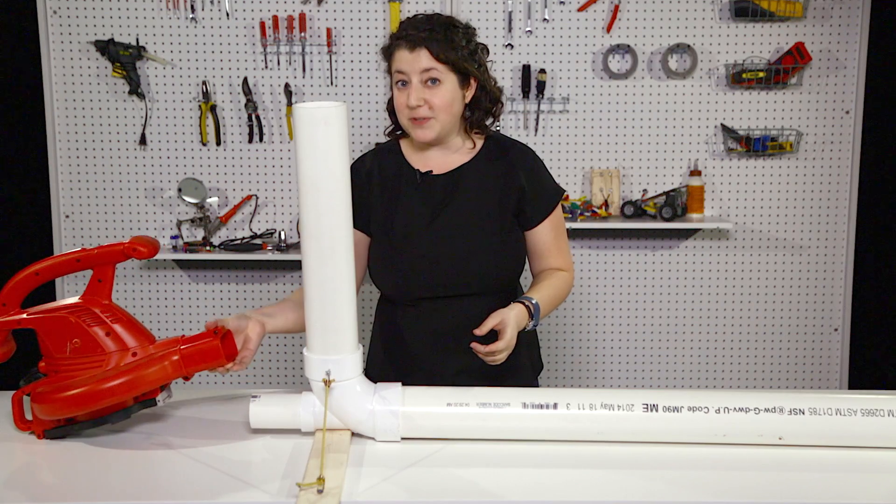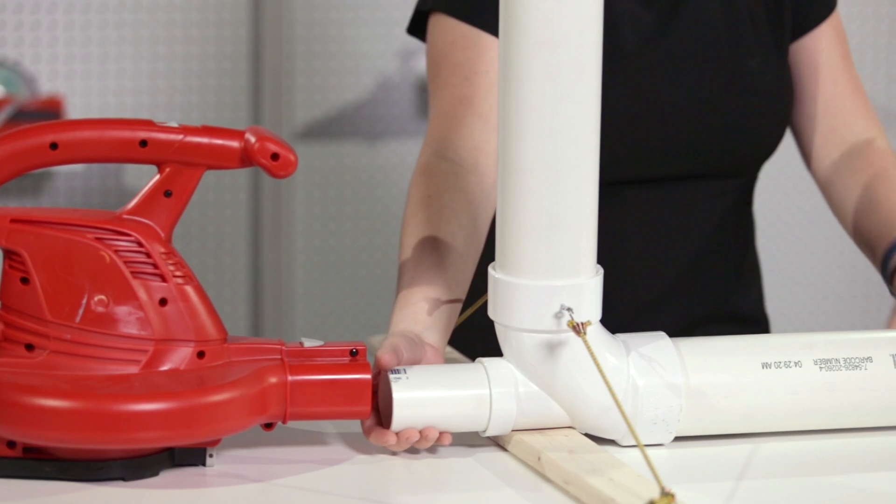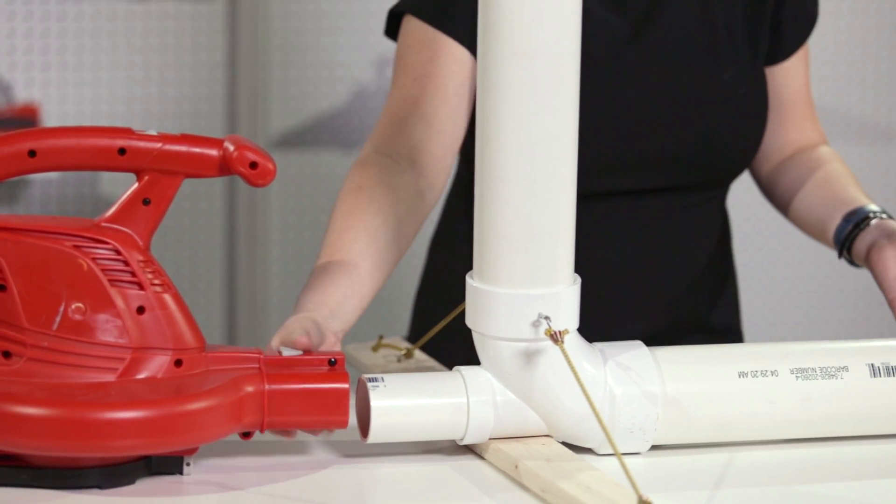It also helps if you duct tape the leaf blower to the end, or if you've got a leaf blower with a round two-inch nozzle that you can attach to this whole thing — but it's completely not necessary.